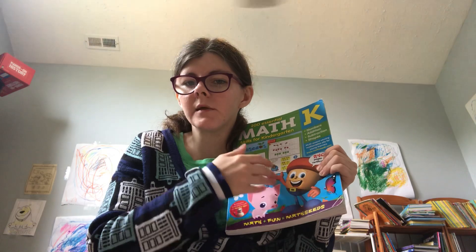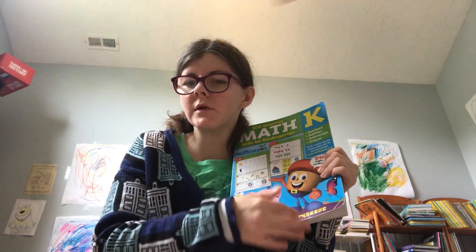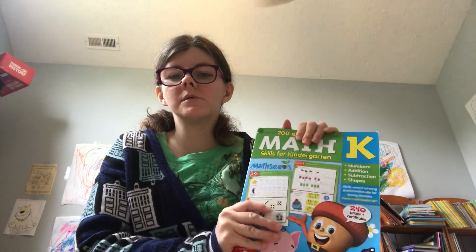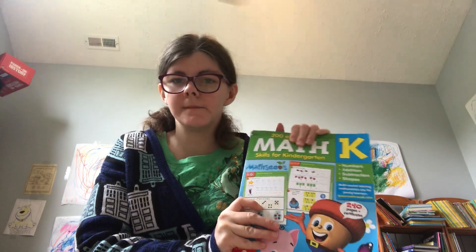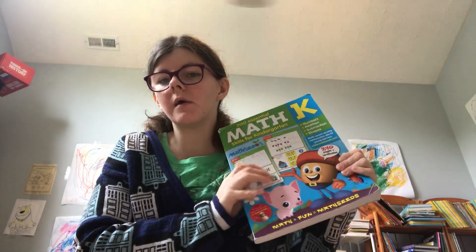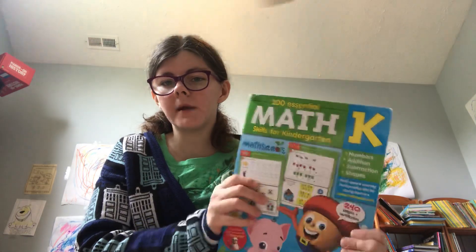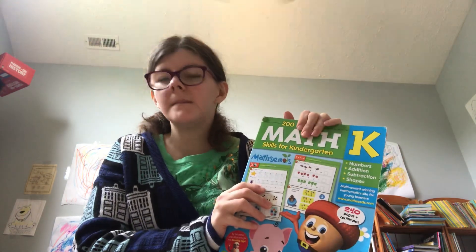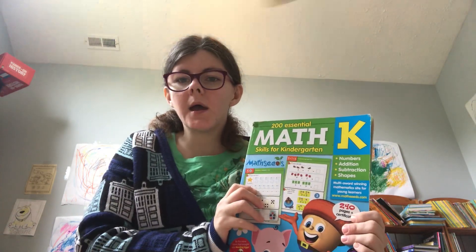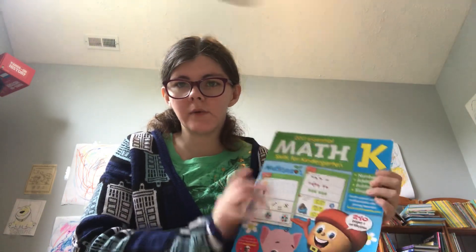If he gets stuck on something, he has a couple of ways he knows how to do it and can keep trying. He loves doing the online lessons and loves doing the workbooks. I cannot wait to start first grade with him. If you have any questions about this workbook, it's 20 dollars. Just search 'Math Seeds workbook' and it will come up. It goes all the way up to grade 2 for Math Seeds, and we absolutely love it. Have a great day.